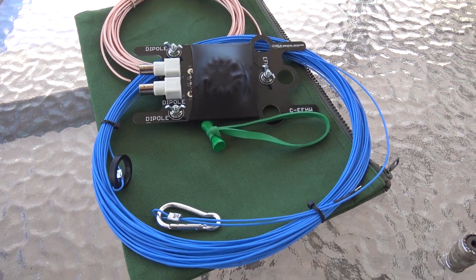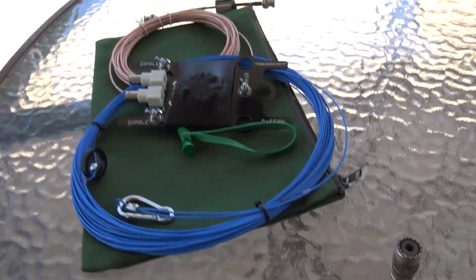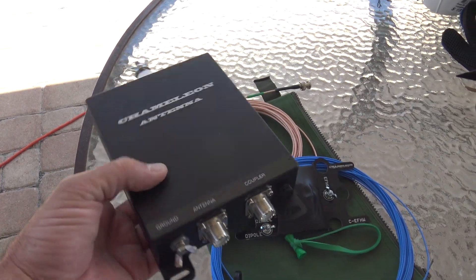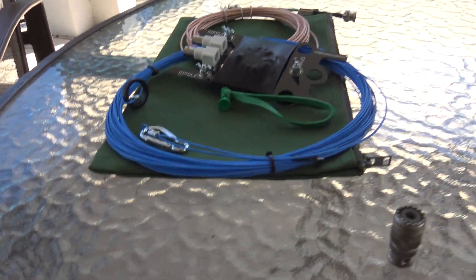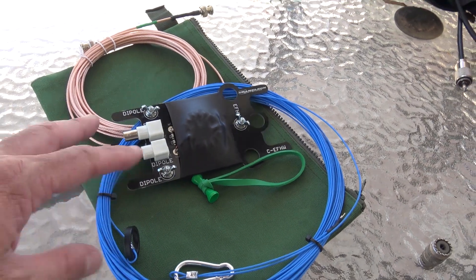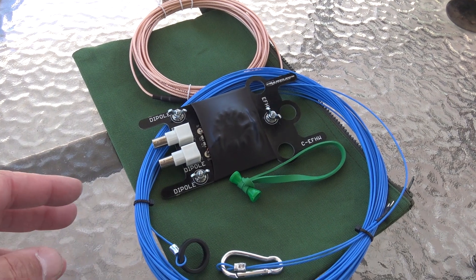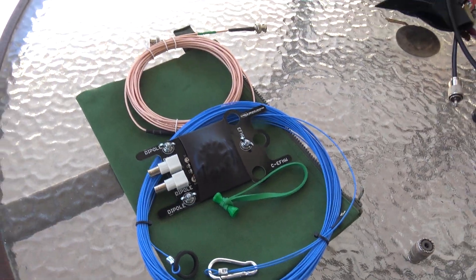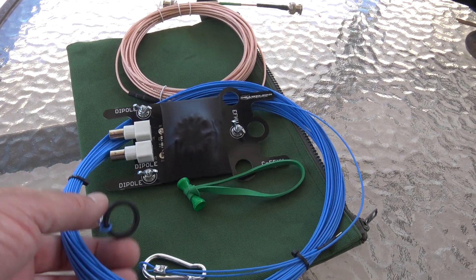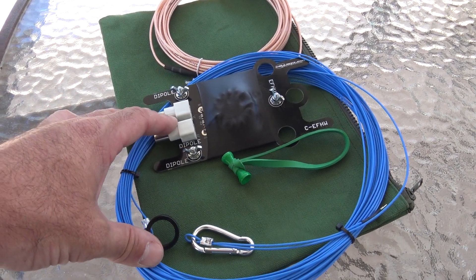Without a tuner, as an NFED half-wave it'll do 40, 20, 15, and 10 meters. But with a tuner — like this Chameleon tuner here, which I'll use in another video — you could get seven bands or more. Without a tuner, just using what's in the little bag, this entire thing is less than two pounds. Very small, very compact, very effective. We're going to set this up as an NFED half-wave and see if we can make one or two contacts.